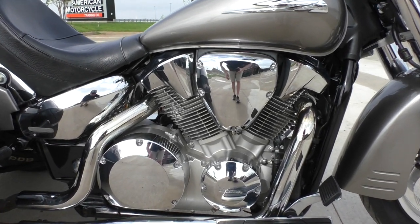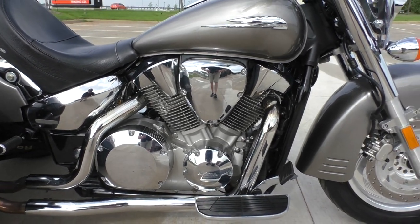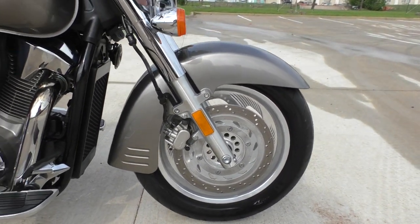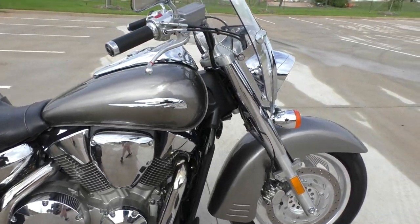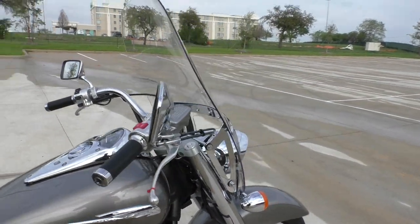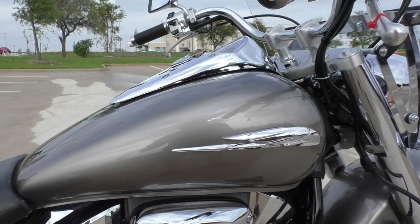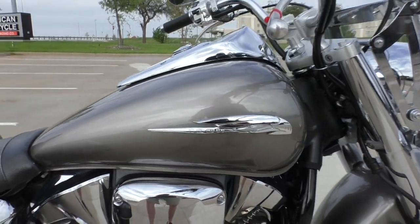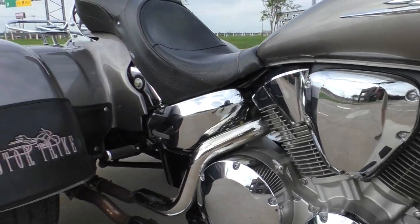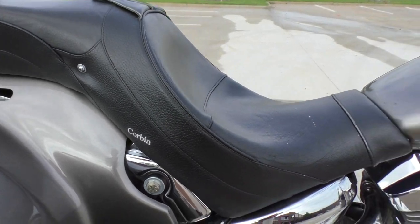This one's no exception. It's a 1300cc liquid-cooled V-twin, carbureted, with a five-speed transmission. The Retro has got the long swept fenders, floorboards, pullback handlebars, and this one's got the big windshield on it. The paint is kind of a beige titanium metallic — pretty good looking color. It's also got an upgraded Corbin seat; it's pretty comfortable.